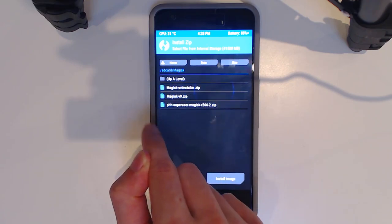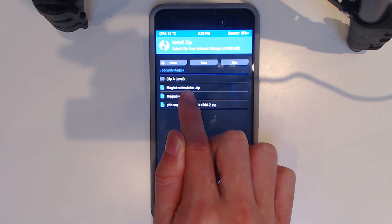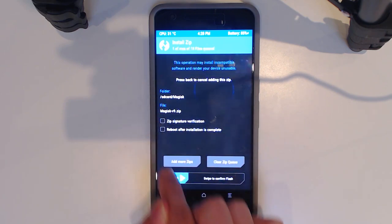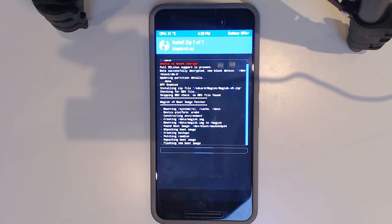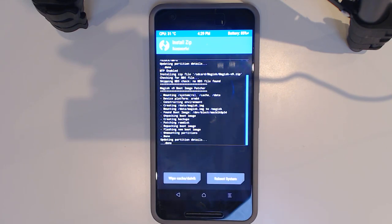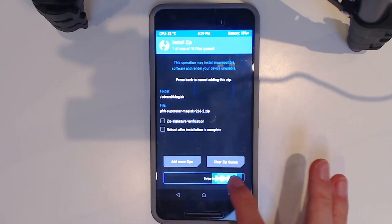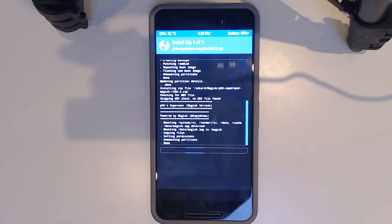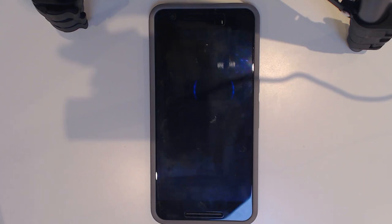In TWRP, navigate to the Magisk folder we created on the device. Flash Magisk first — swipe to confirm. This patches the boot image and makes a backup of the old one. Then go back and flash PHH Superuser for Magisk — swipe to flash. Once done, reboot the system.